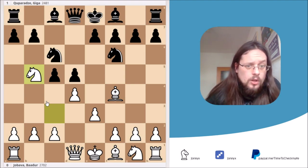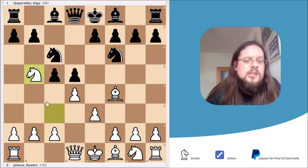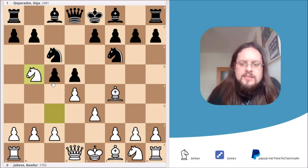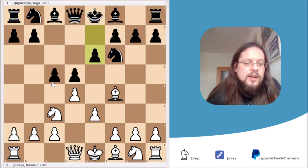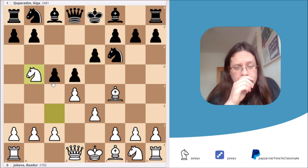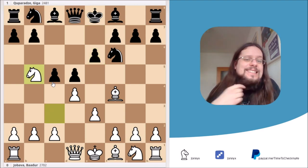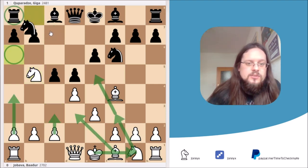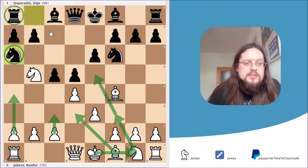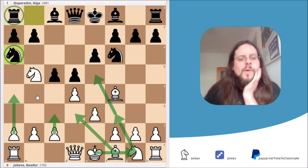Whenever black plays a move like c5, you should watch out for knight to b5 and think about whether it's a good move. It's clearly winning material in this position. But it's also a good move in many positions where white doesn't win material right on the spot. For example, going back, black could have played e6 — and even there, knight to b5 is a strong move.